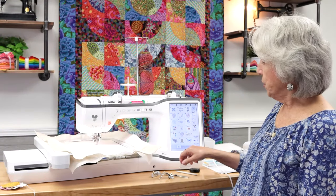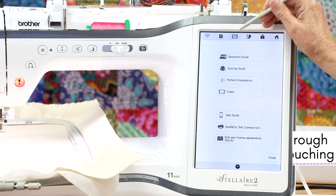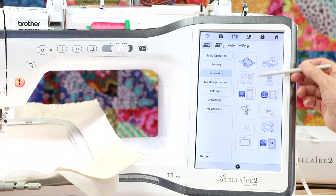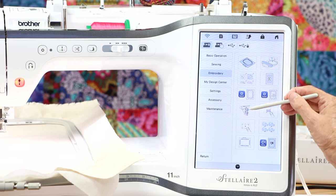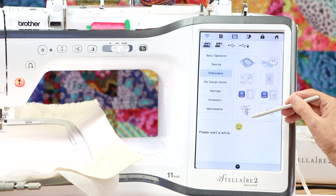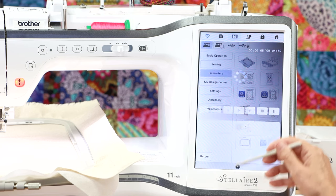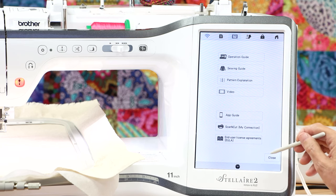First, I want to show you the question mark on the machine — this is a part that gets a little overlooked. If you go to video and select embroidery, these are all videos you can watch on the features of your machine. Your yarn couching video is right here — it shows a little red tail of yarn. When you select it, the video opens up. I wanted to make you aware of that video before I show you the feature. Remember, it's where the question mark is.